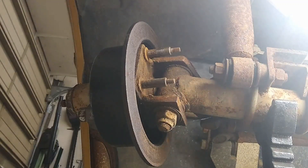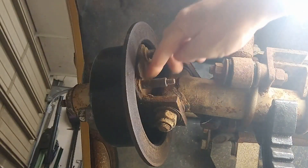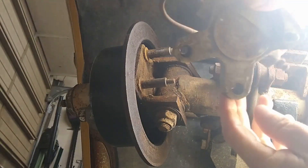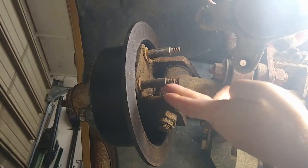This is the original front disc brake design. On the hub there are two studs that stick out with shoulders on them. This is the original equipment caliper — down in these holes there's a shoulder that matches up with those studs.